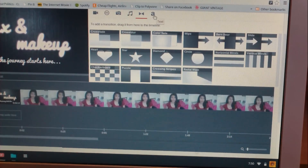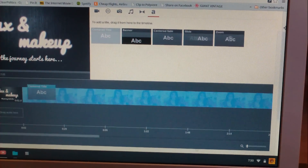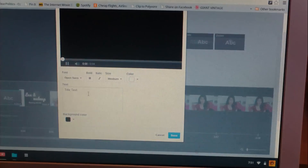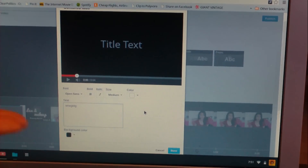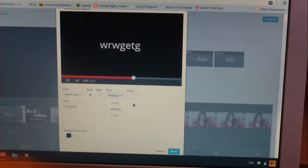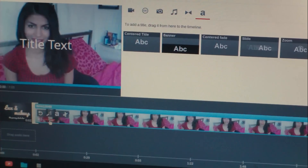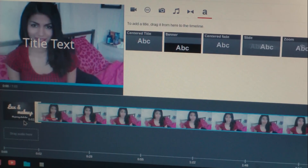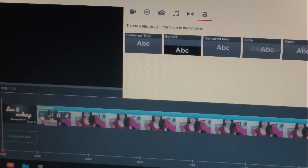There are transitions - I like to use the color fade one a lot. Then there's text, so if you didn't have a made-up channel intro, you can just do a little title card. I could type up the title of my video and change the font, size, color, and background color. There's also a little volume button - I always do mine all the way up because I don't have an external mic and my voice is usually pretty quiet.